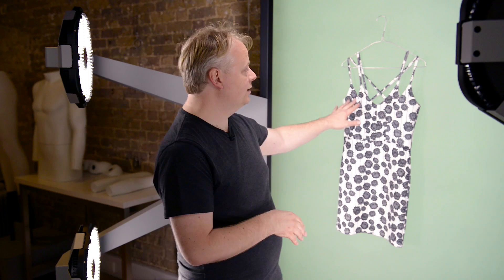Photographing a dress like the one next to me here can have its challenges. There's a temptation to photograph it hung like this so we can see all the spaghetti straps in detail. The problem is it doesn't have much shape, so it's a little bit lifeless. What we're going to do is I'll show you some ways we can make it work on a mannequin.